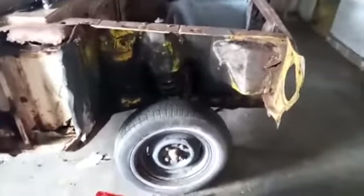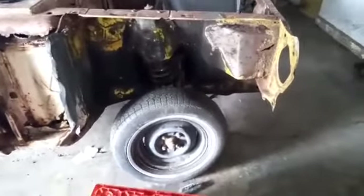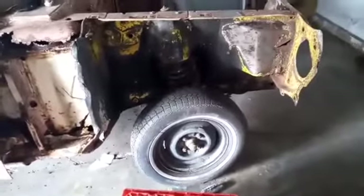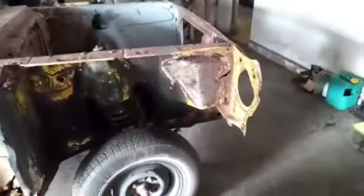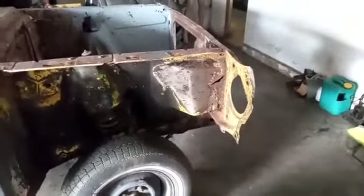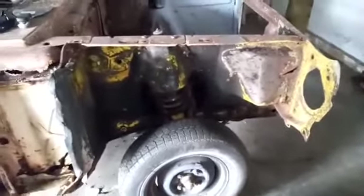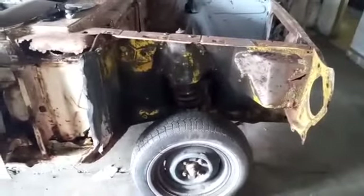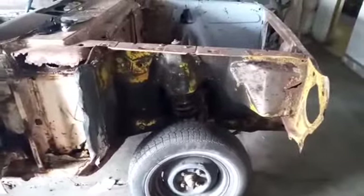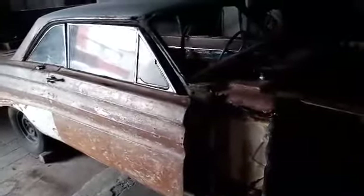Hoy vamos a empezar a trabajar, a quitar todo este body o coxil — desconozco en realidad, me parece que es body. Le metí la carda y está bastante grueso, y además ocultaba roturas y podreduras. Lo importante es quitarlo todo, dejarlo a lámina, quitar todas las impurezas. Y ya posteriormente iré detallando, parchando, rehaciendo lo que haya que hacer para que este Falcon Futura se devuelva al futuro y quede nuevamente impecable.